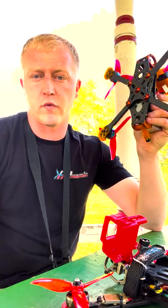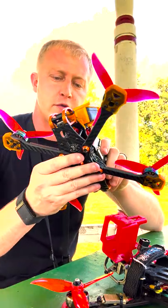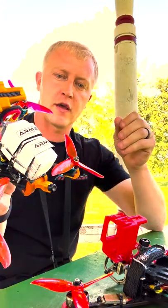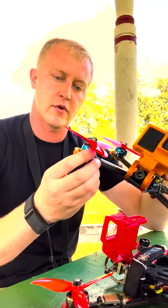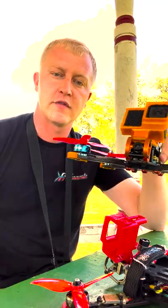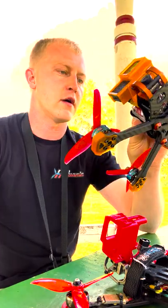I just bumped a tree — wasn't that big of a deal, probably shouldn't have broke the ESC, but whatever. We've got a 60 amp ESC in it now, using the same F7 T-Motor flight controller, and then I've got some T-Motor 2207.5, 1750 kVs, RDQ 1050, 6-cell.